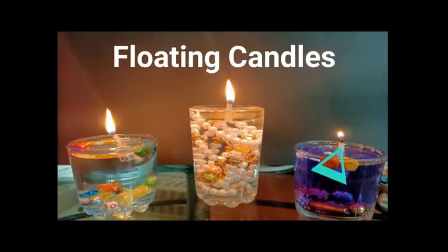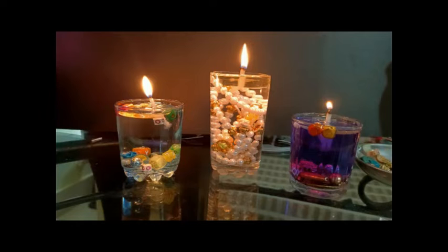Hello friends, I am Adangna Tewai. Today I am going to make water candles.